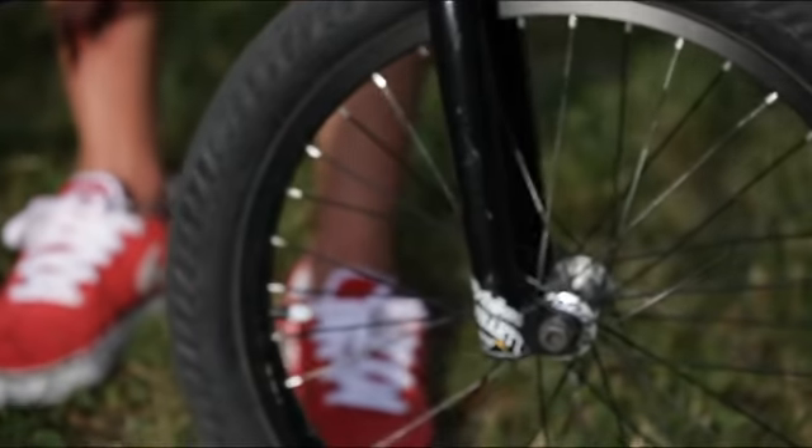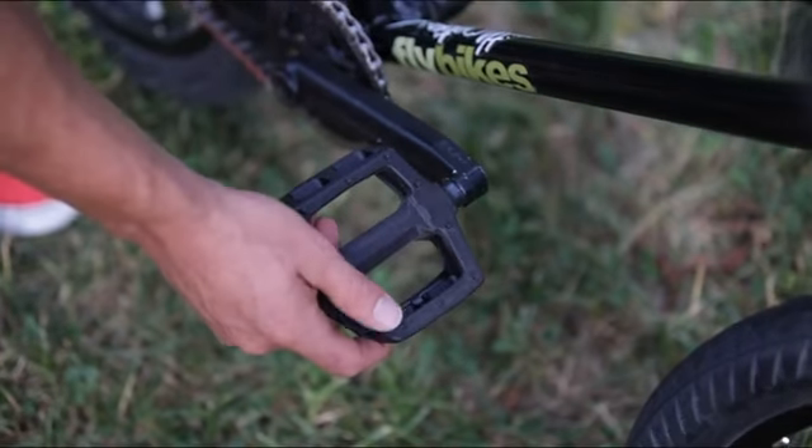Agua forks, 180 Flybikes cranks, plastic pedals, 30T sprocket, Flybikes Ruben grips — the long ones. That's it.